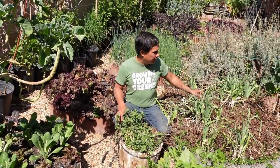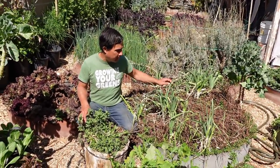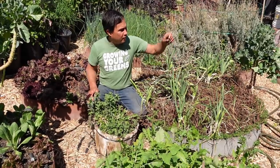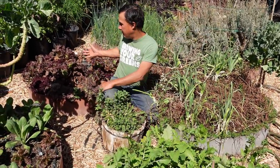Over on this side we've got my mint bed that dies back over the winter, so I cut off all the brown stuff on top to reveal the nice new growth down below. I also grow leeks in here mixed in — they kind of reseed themselves. There are a few tree collards that just came up randomly.